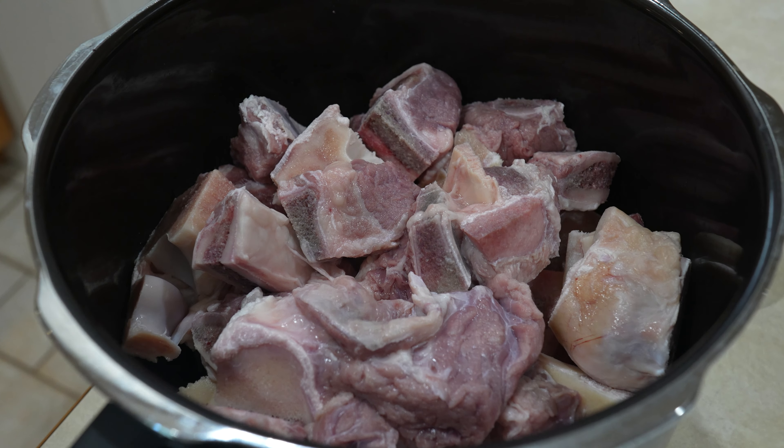Here we have 2.7 kilograms of our Nihari bones from the leg bones and 1 kilogram of beef added to it. We are adding water to the bones here — it's about 4 cups and I'll get another 2 cups of water.